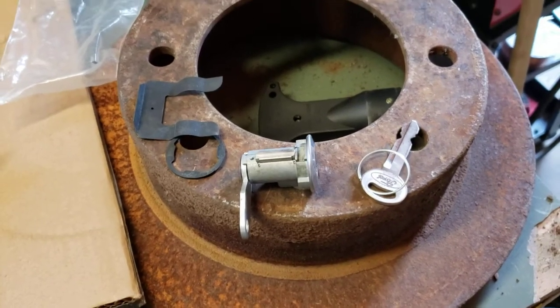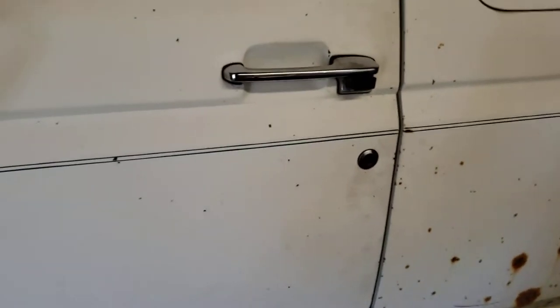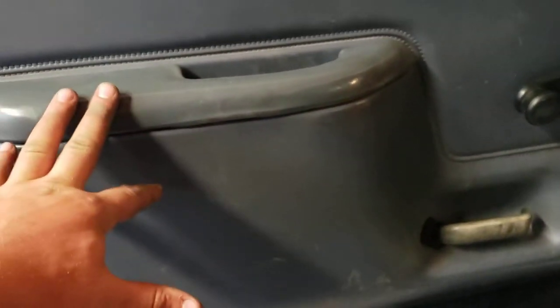Today we're changing the lock cylinders on an '87 to '97 Ford truck. The process is the same, and this is on crank windows and manual locks. If you have power windows and power locks, it's a little different. All you're going to need to do first is take these door skins off.